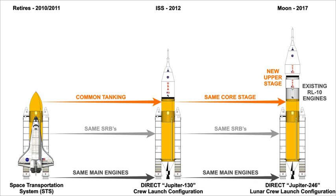Crews would be carried atop the launch vehicle in NASA's planned Orion crew exploration vehicle, itself topped by the planned launch abort system. Cargo, whether carried under Orion or alone on a cargo-only launch, would be enclosed by a payload fairing.